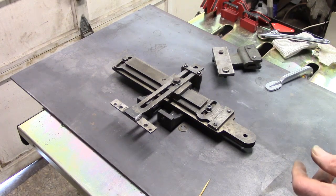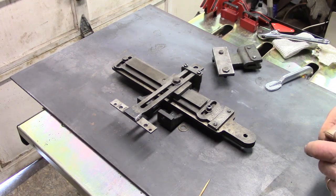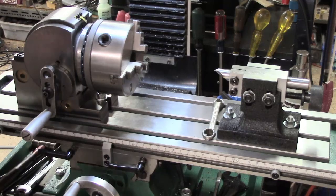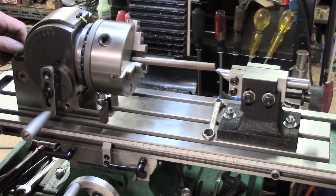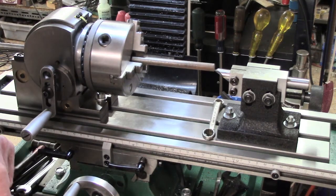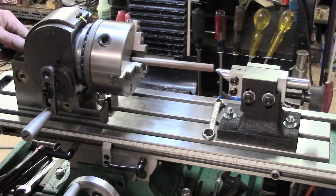At some point I may well set it up and do a test run. It's been a long time since I've used it. Anyway, one other thing just before I quit - I'm starting to try and get set up on the mill, and this is to make some new fingers for the fixed steady.